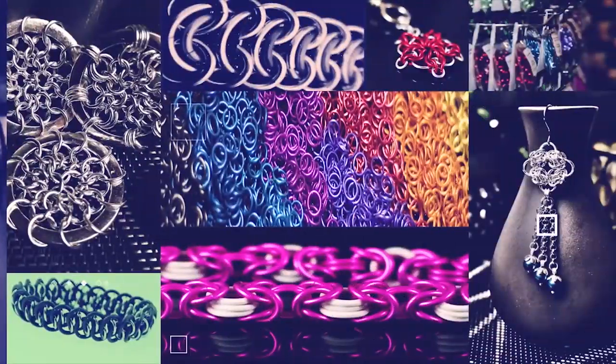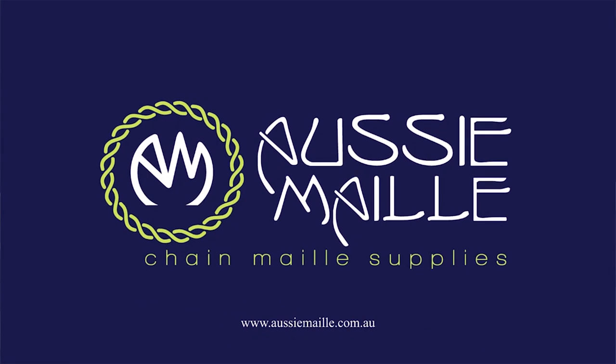Hi, my name is Deb Marnie and I'm from Aussie Mail. Welcome to our Chainmail tutorial channel. Hey guys, really glad to see you here. Thanks so much for popping along and sharing your day with us. Today I'm going to demonstrate how to make another one of our projects from our Saturday Night club subscription box. If you're interested in checking that subscription out, I'll leave the link down below for more information.